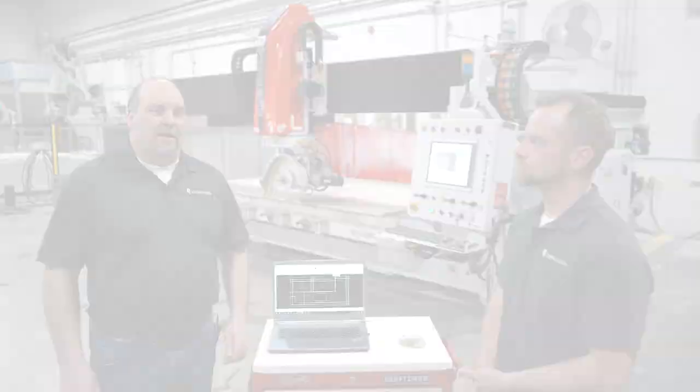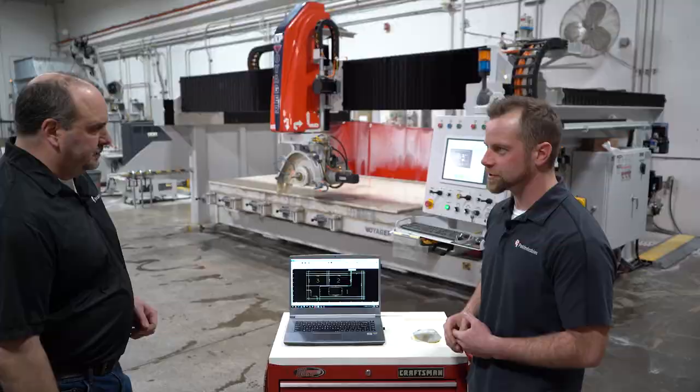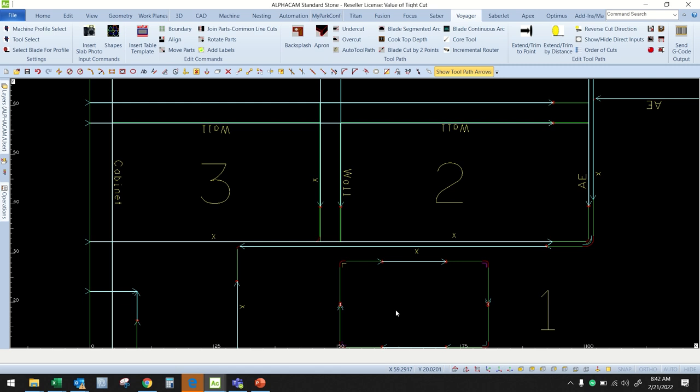John, why don't you show us the program that we're going to walk through today on the Voyager XP? Sure. So what we have here are three parts. We're going to see a few tight cuts in areas inside our sink and this inside corner here. And then we're going to have incremental routing just to finish off these radiuses inside.